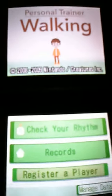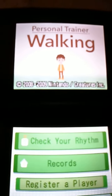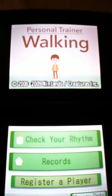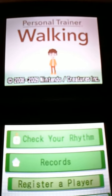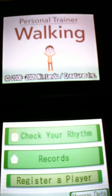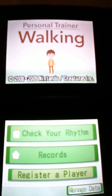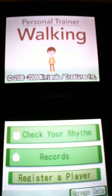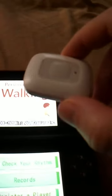Basically all it is is something that keeps track of how often you walk and the time you walk. It keeps graphs, a calendar, and records of all your walking. It will also keep track of your running and jogging. It measures it in steps using a little device that comes with it.